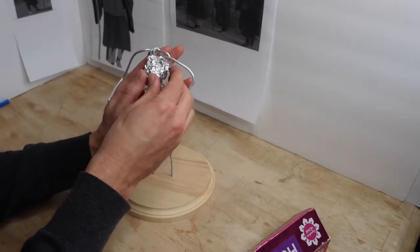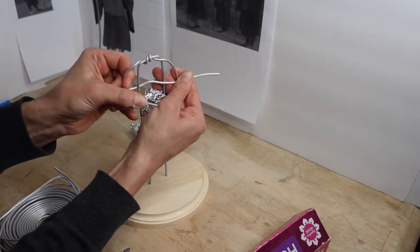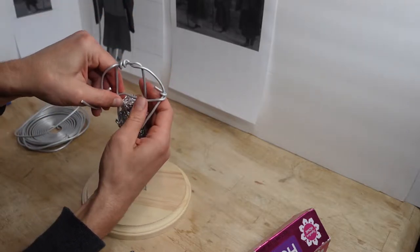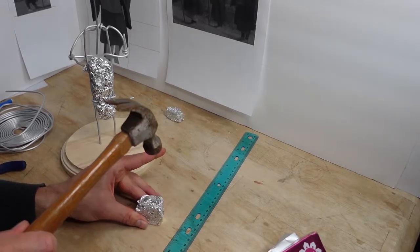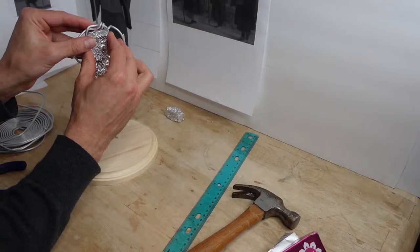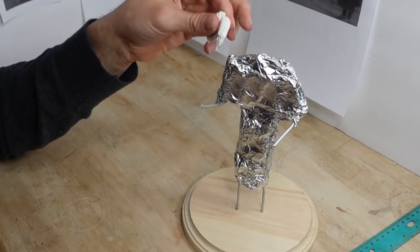After I have the aluminum foil body all filled out, I come in with some ultralight Sculpey. The nice thing about ultralight Sculpey is that it really forms very easily, but it's hard to get good detail in. So this works really well when you've got a lot of mass that you need to fill out.